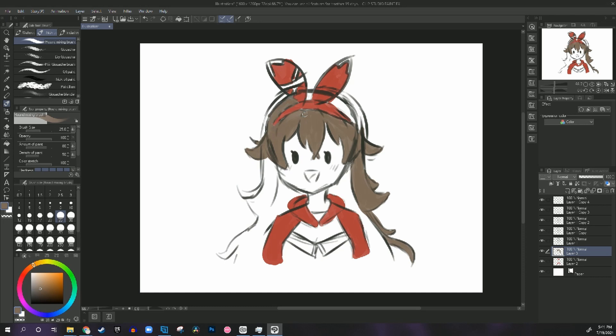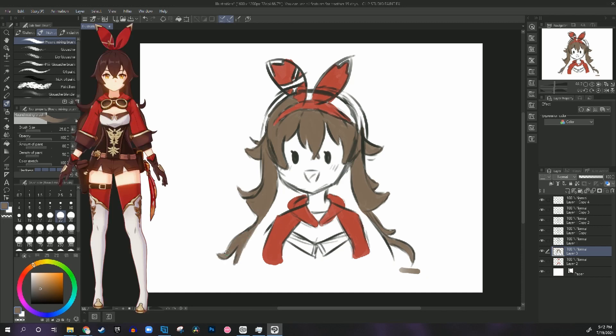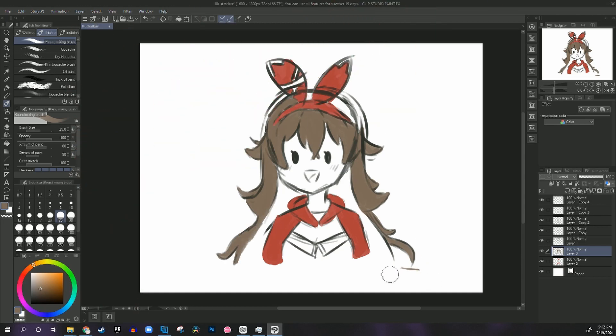$750 is a lot of money. I did start drawing Amber — I just started drawing and I didn't know I was drawing anything. Then I was like, wait, this kind of looks like Amber from Genshin Impact, so I just went with it.